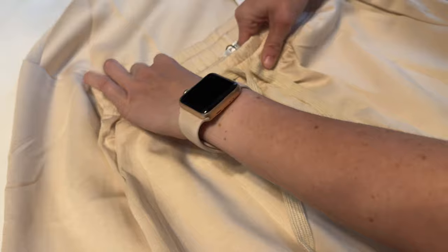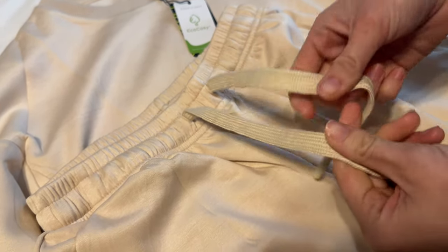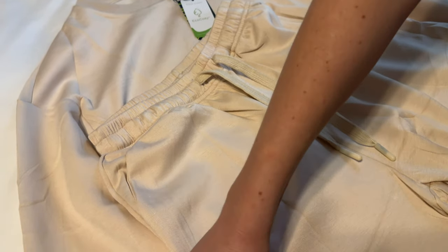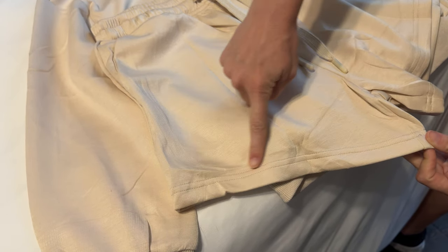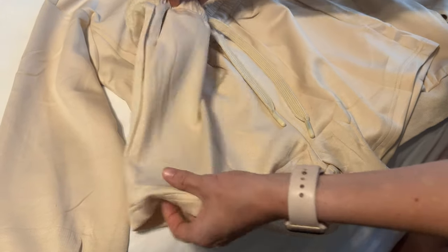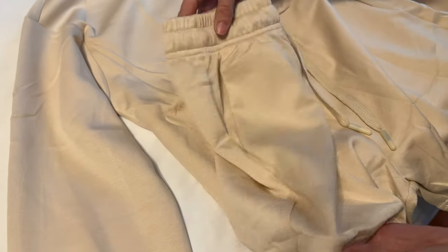These shorts have super stretchy elastics here, with a standard tie on the shorts. And then the shorts themselves, you can see they cut upwards like this. So you have like a two-inch inseam here or so. There are also little pockets here on the shorts.